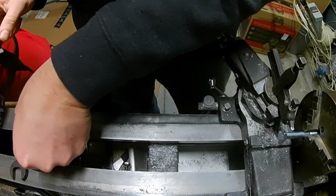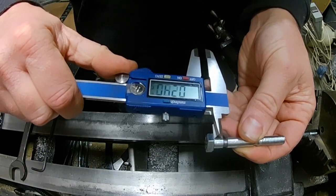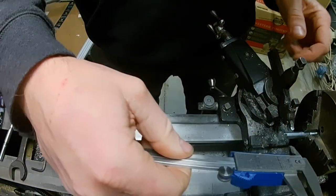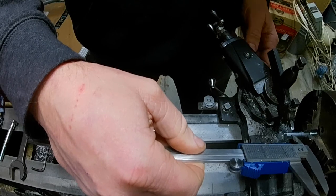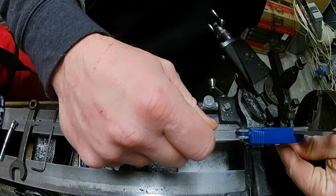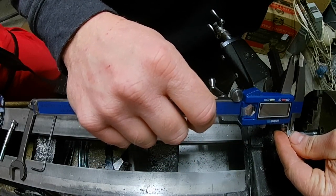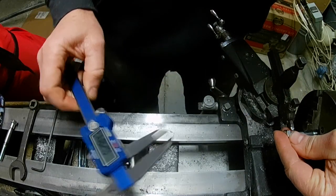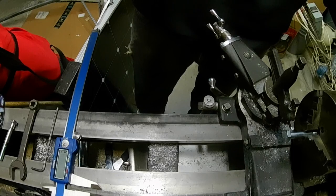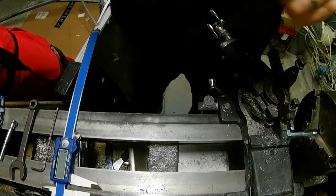I'm going to chuck this up. I already have the carriage set — I want to make these all the same, so about 0.285. I transfer that right over, tuck my bolt into the chuck to that distance, crank it down, and we'll do the first relief.